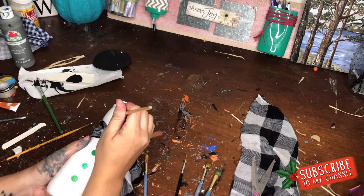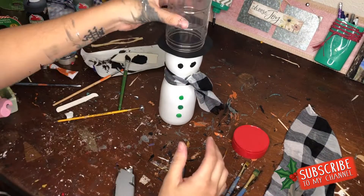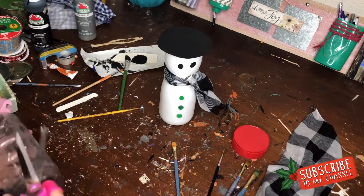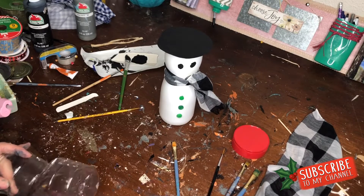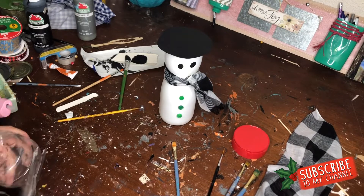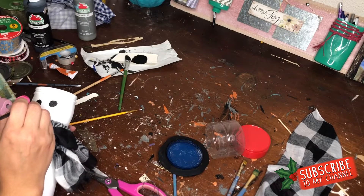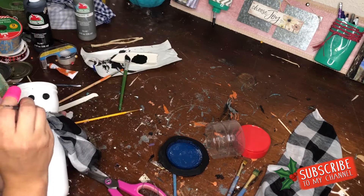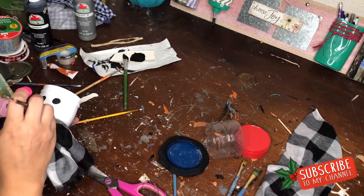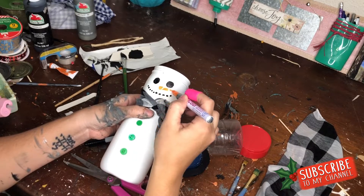Next I'm building up the snowman's hat. I went with a classic top hat and recycled a Parmesan plastic container — it had lines on it, so I just cut along them, cutting down to two lines, then hot glued that right on. I'm dotting on little coals for the mouth by flipping my paintbrush over and dotting with the handle end. Then I painted a little carrot nose — just a small triangle at a slight angle.